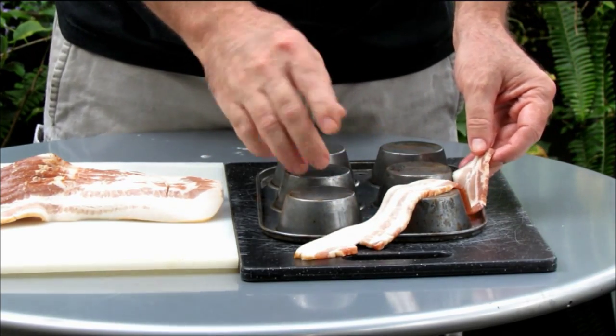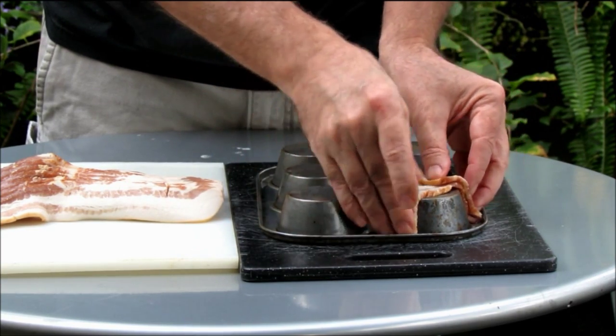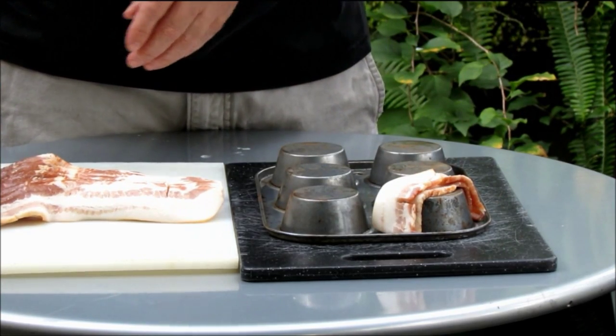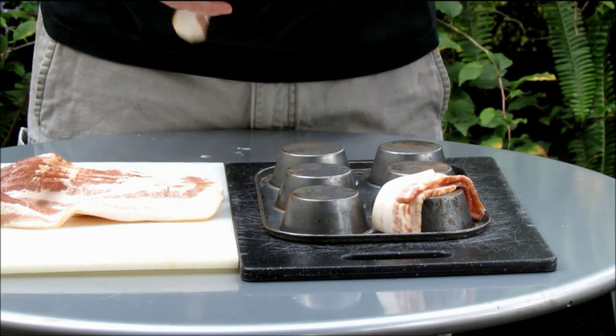If you surf around the internet, you'll see some people tell you to cut the bacon in half. You can do it the way you want, but I personally just like to fold the flaps over. A couple of reasons: the bacon is going to shrink probably 20-30%, and also, what's wrong with having more bacon?